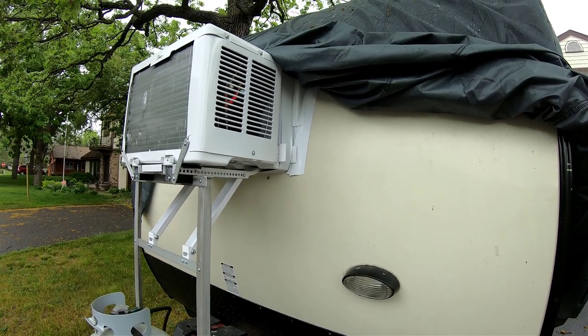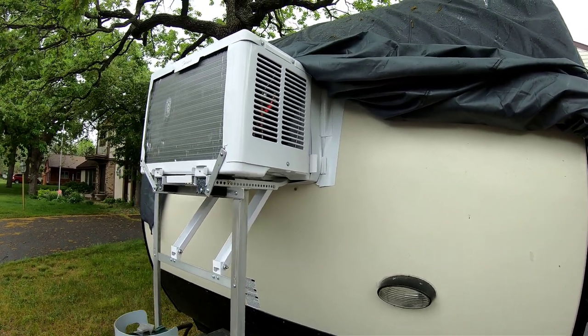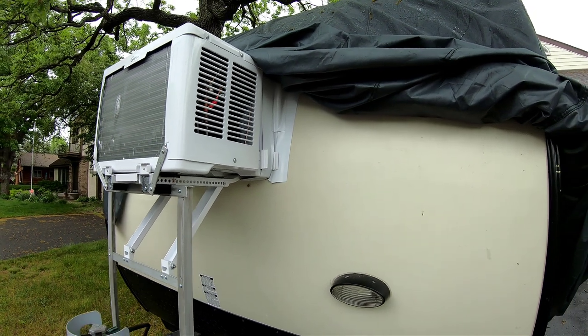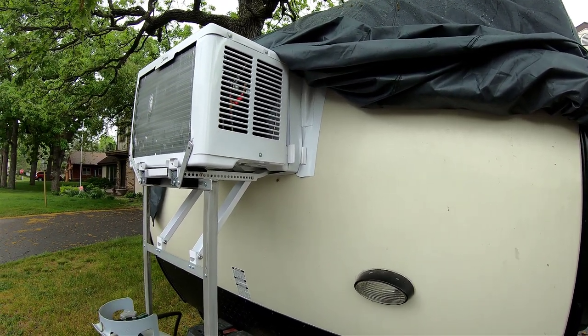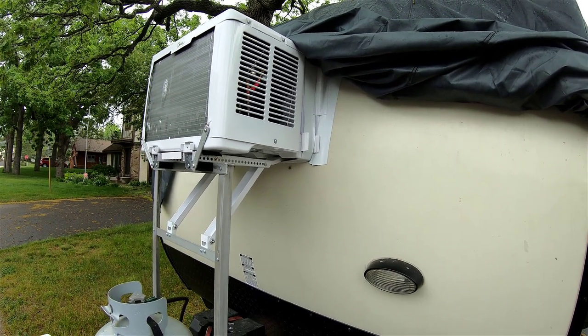Hi guys. I just installed this Media U air conditioner to replace the original air conditioner.